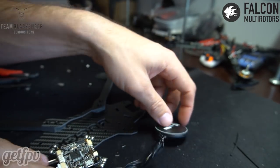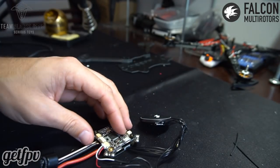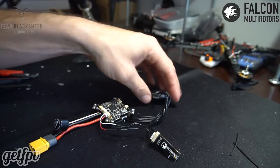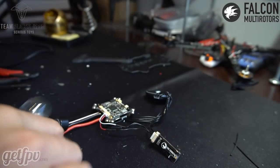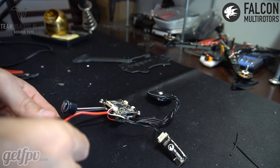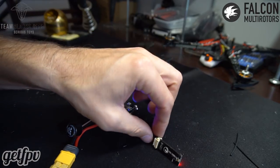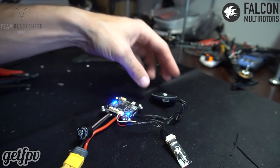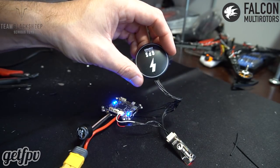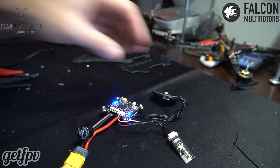At this point we can plug this in and see if we have lights on everything. We've got the smoke stopper and we're going to use a 3S battery. Crossfire RX is on, GPS has a blue light — I think we're good to go.